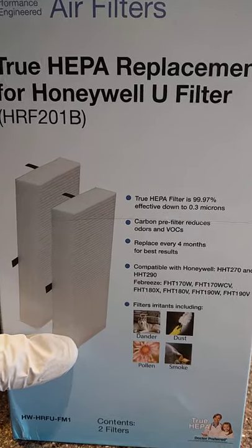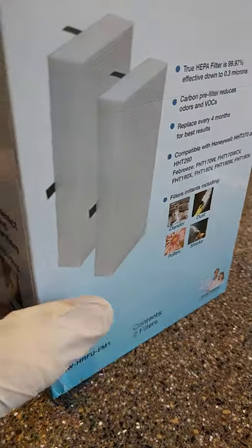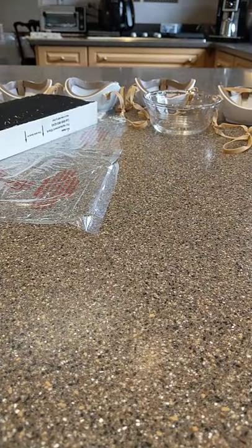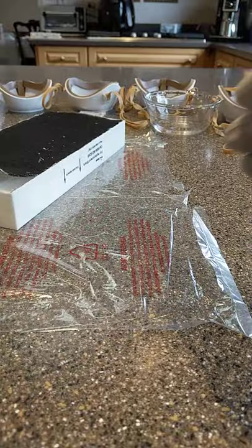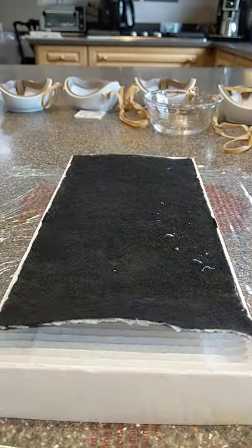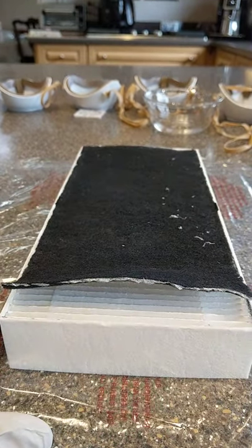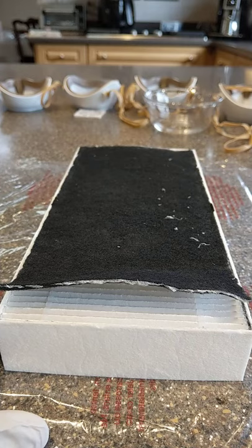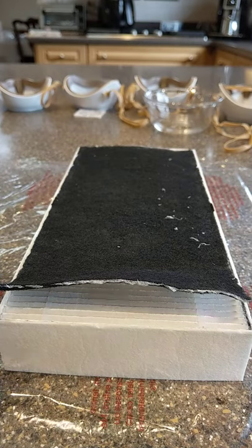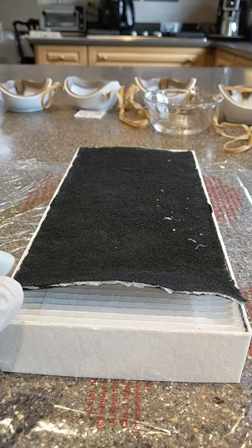I'm going to demonstrate how to do that here. This filter actually comes with a pre-filter — essentially a charcoal pad which is supposed to remove odors, since this is designed to go into a small tabletop air filter for your home. You're probably going to look at other sources and possibly try to use a different media in the mask.